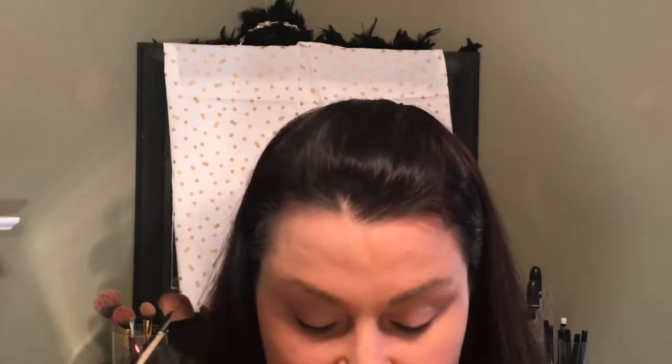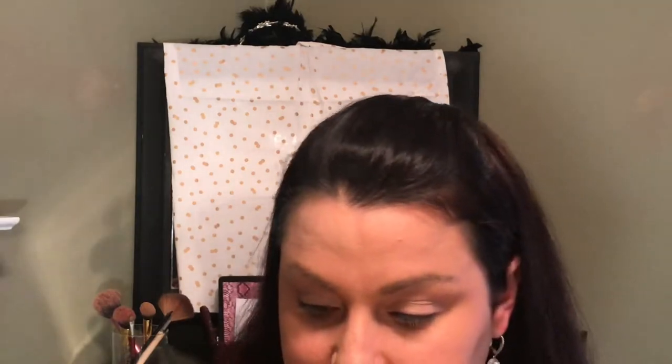I'm just going to rub it on the top. I like it so you don't have to mess up your fingers, but I do anyway. It's not as bad as a pot of primer that I usually use. I'm going to set my eye area using the NYX Banana Powder — it's really finishing powder, but it's in the shade Banana.